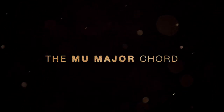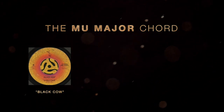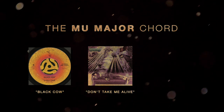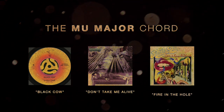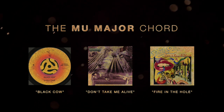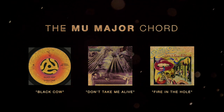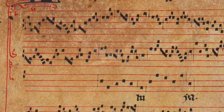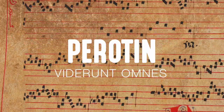You can hear Mu Majors all throughout Steely Dan's music, like in the first chorus of Black Cow, the chorus of Don't Take Me Alive, and even right here in their first album on Fire in the Hole. It should be noted that even though Steely Dan squeezed the Mu Major for all it's worth, this voicing has a history that goes all the way back to the 12th century. The first time it was ever used was in Perotin the Great's Viderunt Omnes. Take a listen to the beautiful second syllable of Omnes right here.